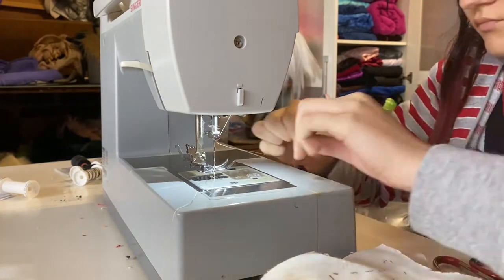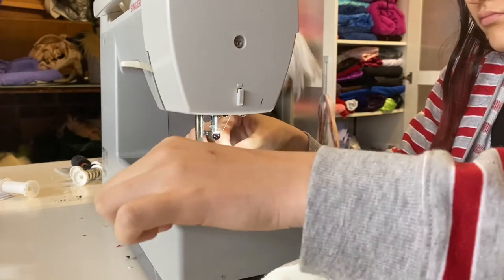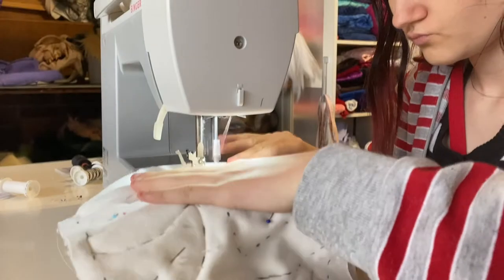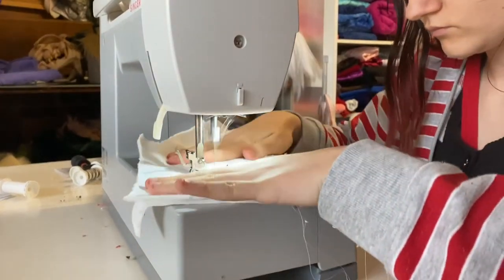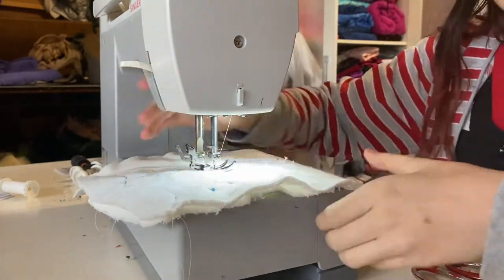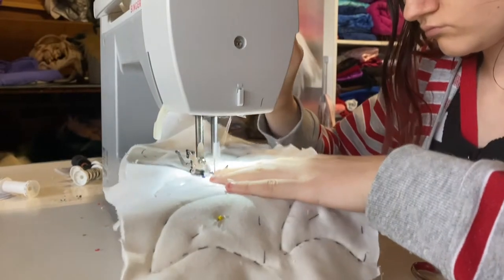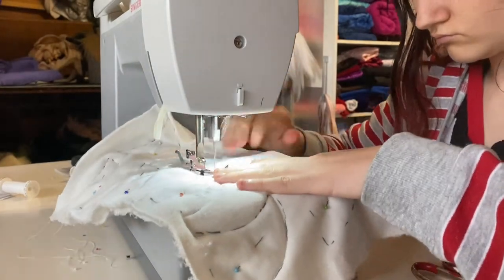My needle came undone so I had to re-thread it — the joys of sewing needles. If you'd like to vote on what my next tutorial is, I have a poll on my Patreon. My supporters there get to help pick videos and get first dibs on pre-made designs. I even offer one-on-one fursuit making help if you're struggling or want tips. We're getting to the end of this next section.